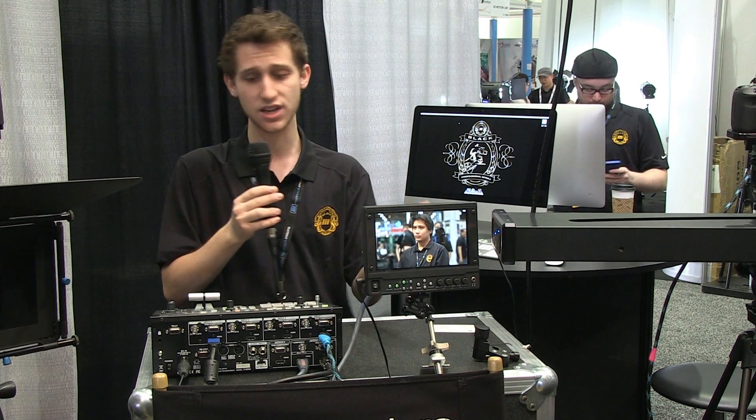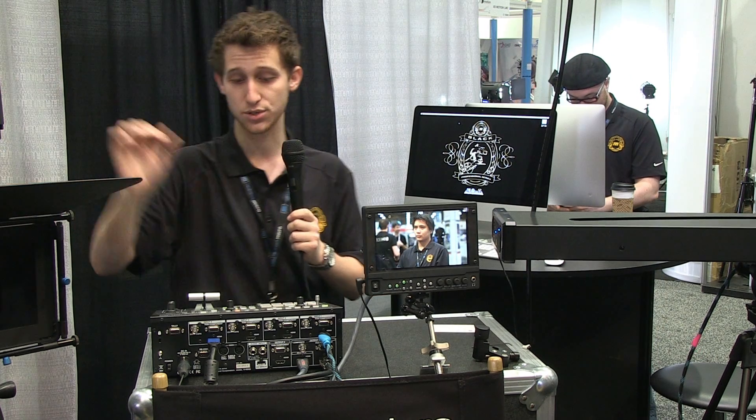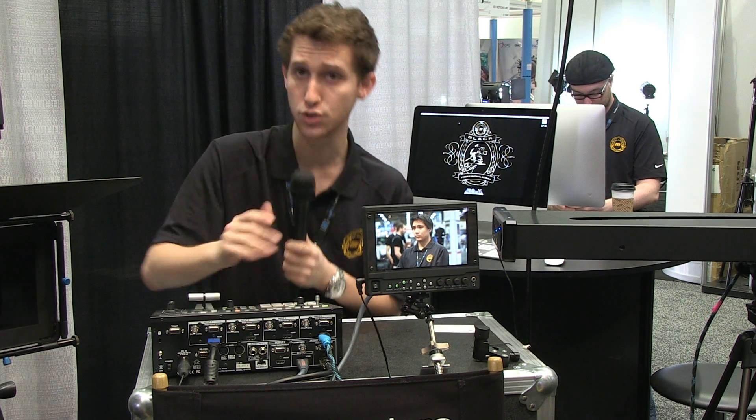You can do HD and SD. HDMI is kind of a standard — even the C500, a $40,000 camera, has HDMI. So it's a great beginner mixer. It'll work in any environment. We've got it going to two output sources and I believe you can actually do even one more.